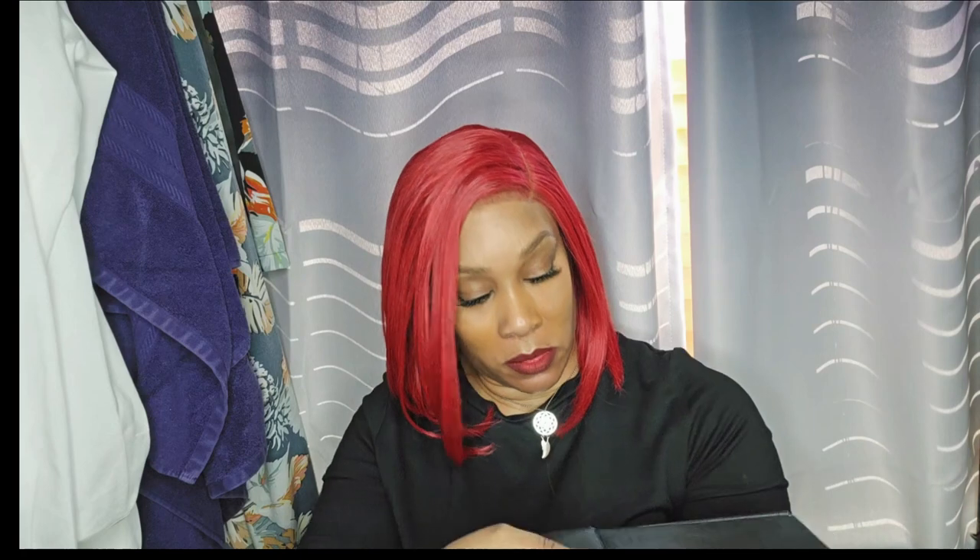We're gonna open this together because I have not opened this box yet. Let me make sure nothing flies over here — hold on, guys.